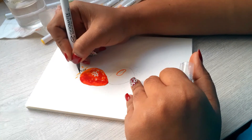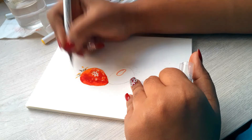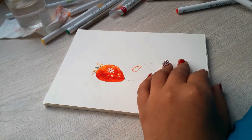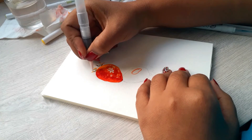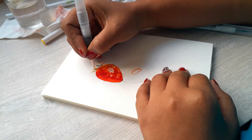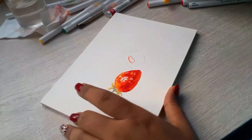I started working on the leaves. I tried to add some yellow, some green, different tones of green. I'm not sure exactly how the leaf of a strawberry looks — I did see a couple of reference pictures — but I'm not too concerned. I just want to make something interesting.